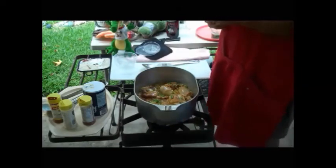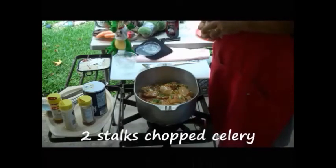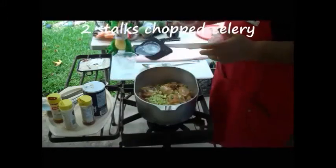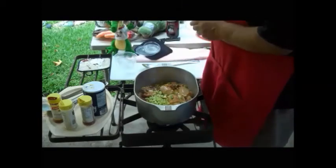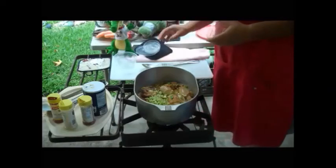Now I'm going to throw a little celery in there. I've got two stalks of celery, chopped up. We just missed that little storm — I don't know if we're going to miss it tonight or not. We're still catching some rain.